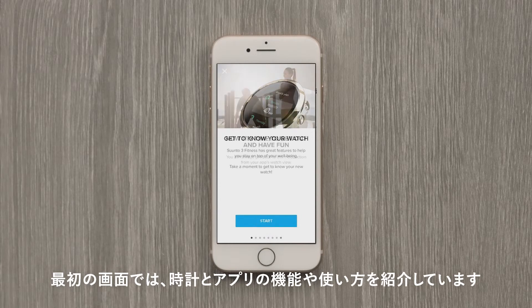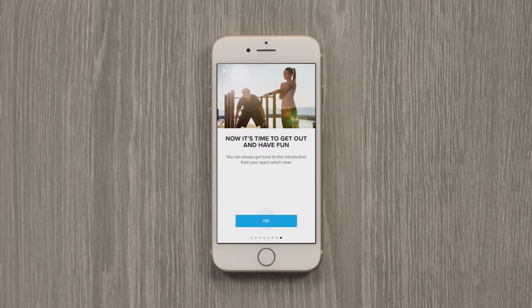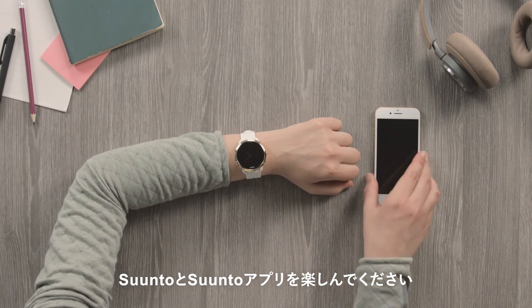We prepared a little something for you. Learn more about the features of your watch and how to use it with the Suunto app. As a last step before you head out, let the app know who you want to share your workouts with. Have fun exploring with Suunto app on your watch.